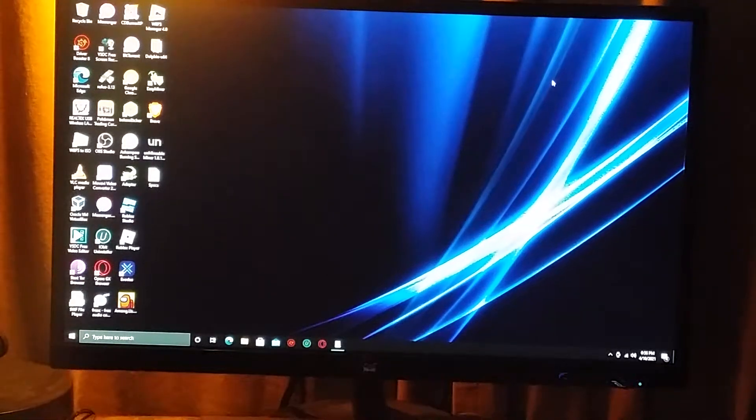Hello everybody, welcome to the CyberLink channel. Today we're going to be discussing how to get Sonic Unleashed running on a desktop PC.